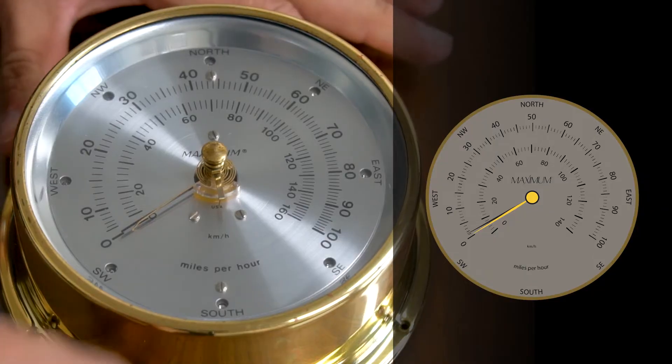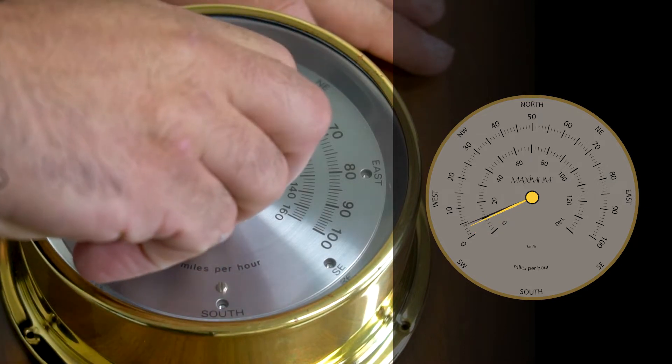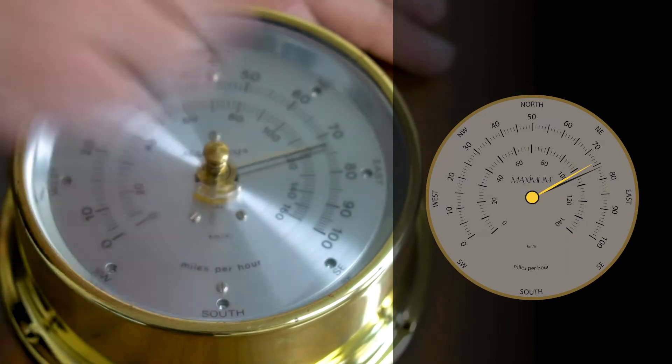To start, you're going to rotate the knob in a clockwise rotation until you get both needles at around 75 miles per hour.